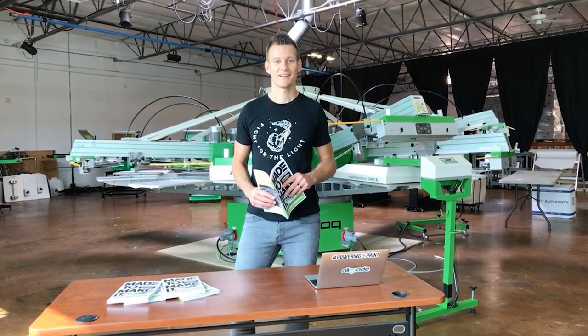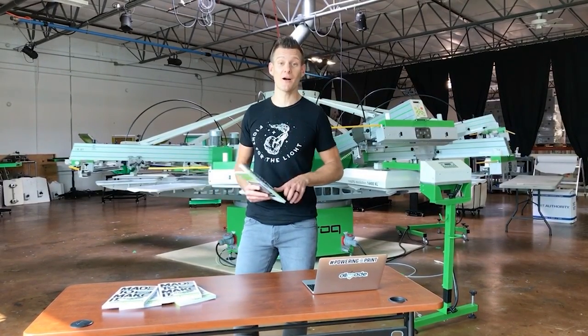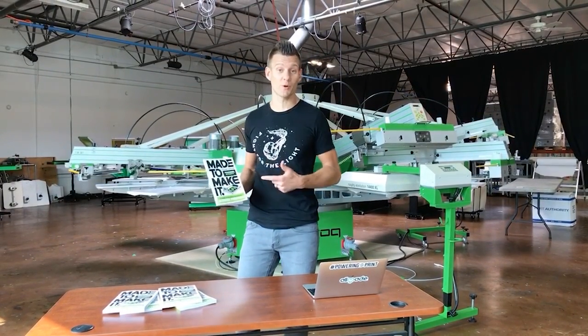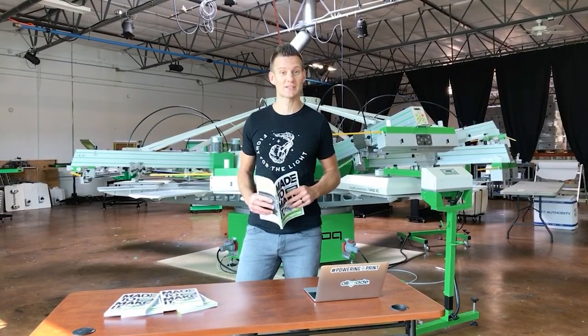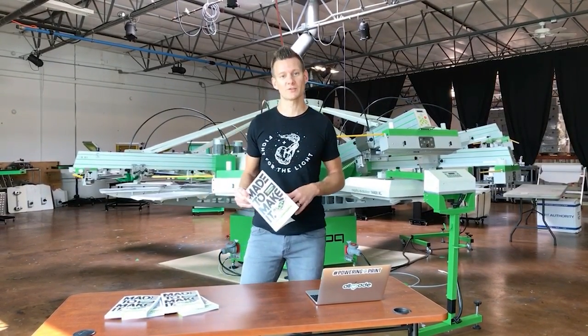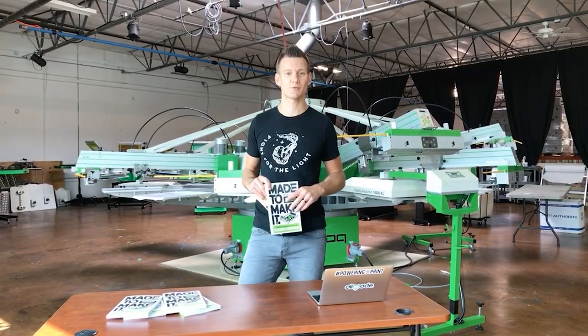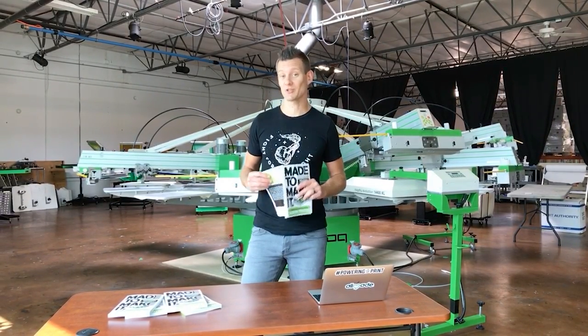Hey action screen printers, it's Ryan for Made to Make It. This vlog is actually based on this book which I just got yesterday — super excited about it. A lot of the things we're doing in the vlog series come out of the book, so it's more focused on the business. The Made to Make It book is 'Made to Make It in the Business of Screen Printing' and it's going to be available very soon, so check it out.